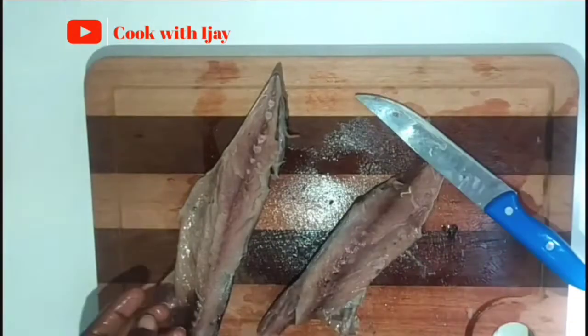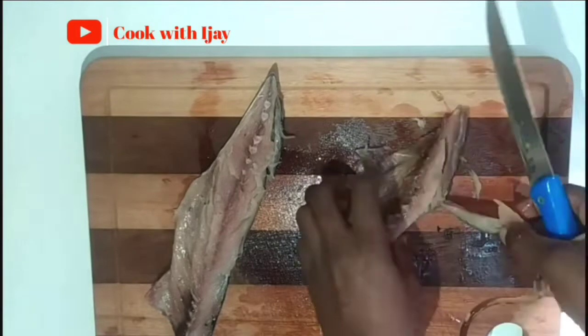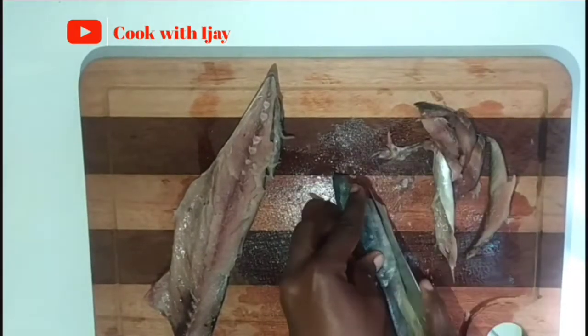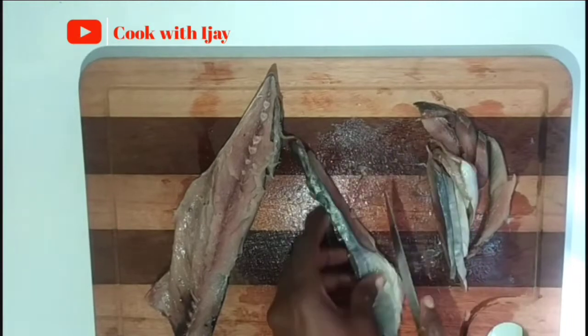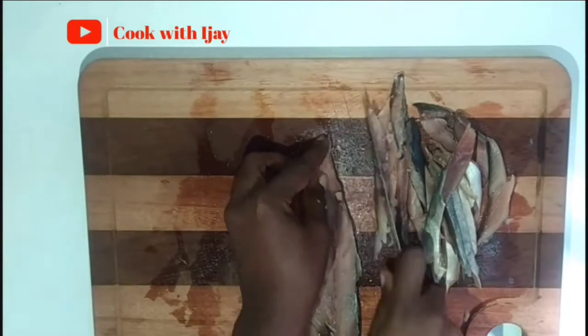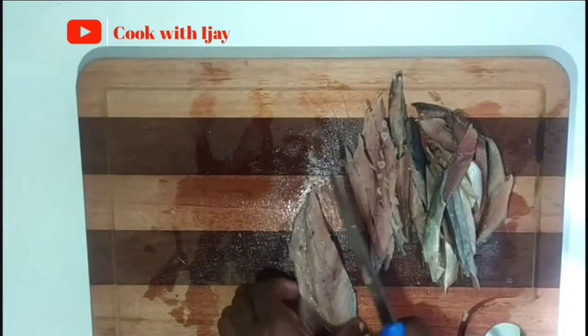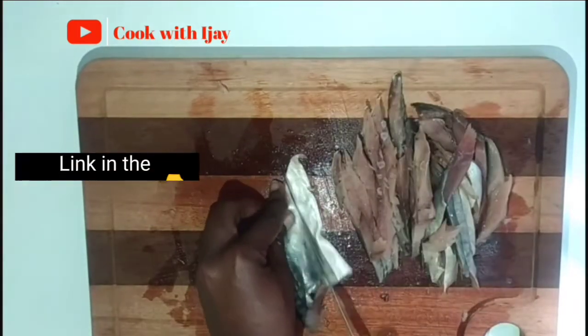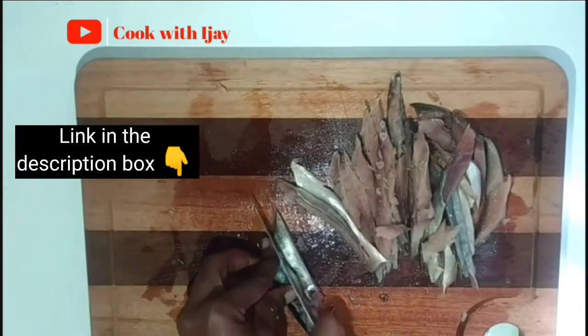My fish is ready to be cut into strips. As you can see, I'm cutting it into my desired sizes — you can cut it into any shape you want, but for this recipe I prefer to cut it this way. I'm just going to repeat the process until I'm done, then I'll marinate my fish. I'll leave the link for how I marinated my fish in the description box below so that you can check it out.